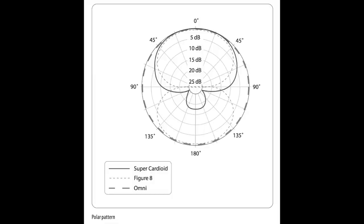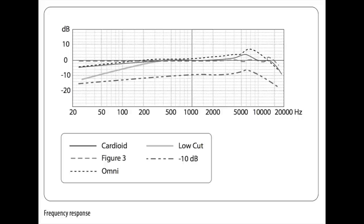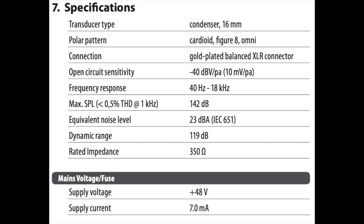As far as specs, this thing has cardioid, figure 8, and omnidirectional polar patterns, a frequency response of 40 hertz to 18 kilohertz, a sensitivity of negative 40 decibels, a max SPL of 142 decibels, an impedance of 350 ohms, and a phantom power requirement of 48 volts.